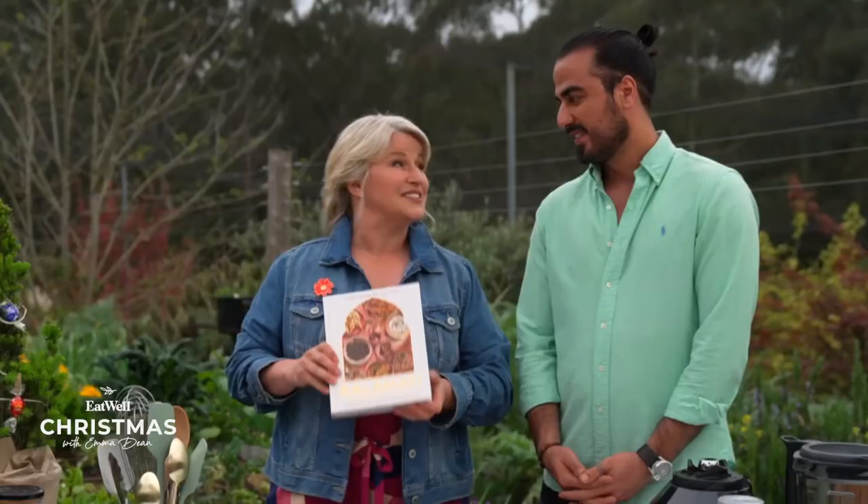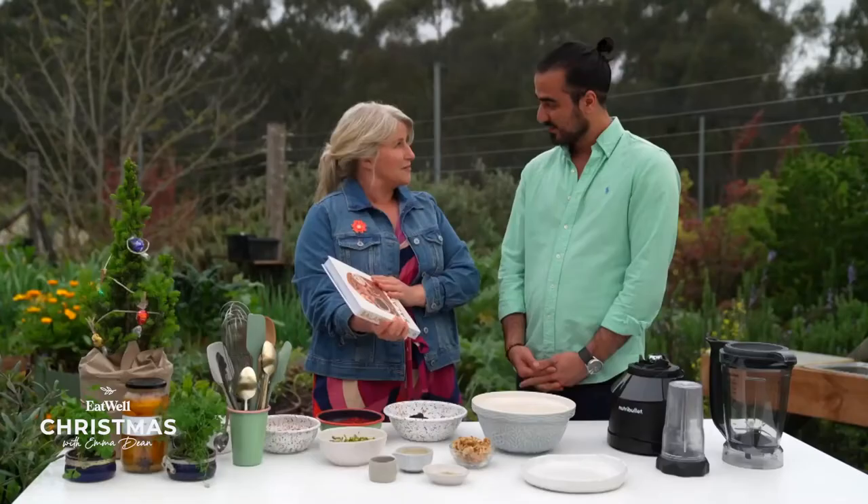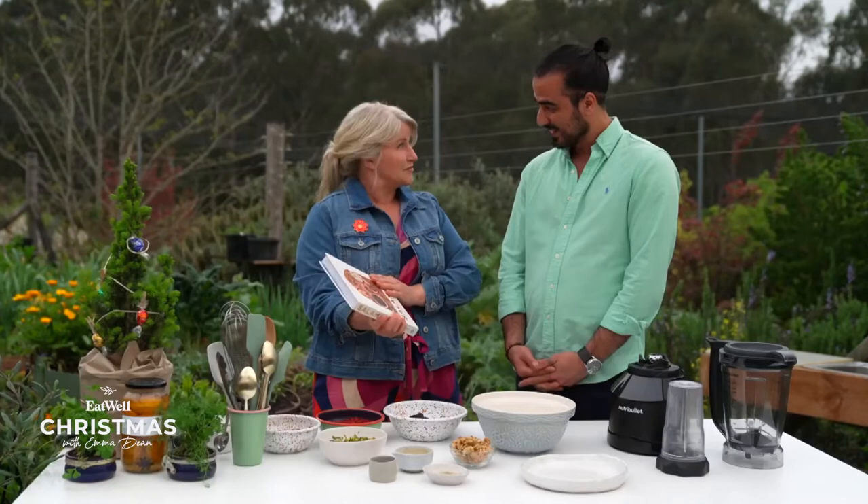Hamid came to Australia 10 years ago, almost, as a refugee. And now you've written this beautiful book. We're going to be cooking something out of it. Let's have some Persian bliss from the recipes.